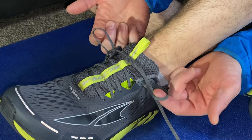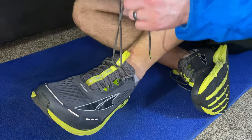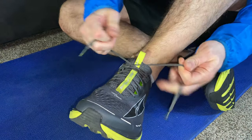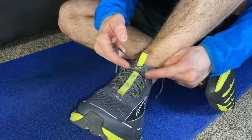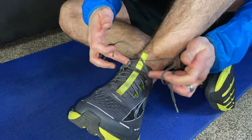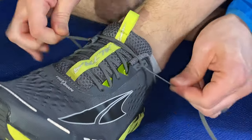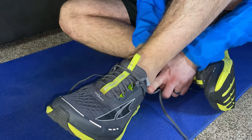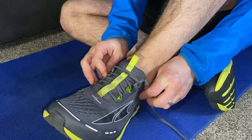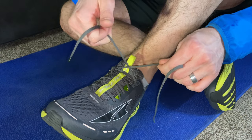Now what you want to avoid is leaving these loops too big. Because when you tighten it up, you see that those loops — the ends of those loops — come across my ankle and across my foot. When that happens, it doesn't give quite as secure a hug around the ankle; it just tightens a lot more at the front of the ankle. But if you cinch it down so those loops are really tight against the sides, when you bring it forward it's going to pull everything around the ankle, securing it against your ankle and the top of your heel. It just gives you more leverage and more pull around the ankle.